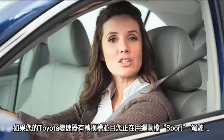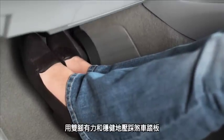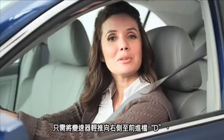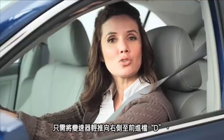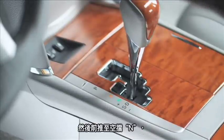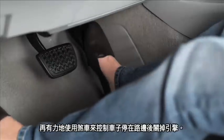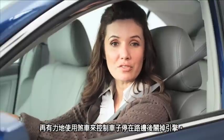If your Toyota's transmission has a notched shift gate and you're driving in sport mode, step on the brake with both feet using firm and steady pressure. Simply nudge the shifter to the right into drive, D, then forward into neutral, N, and firmly apply the brakes to make a controlled stop on the side of the road in a safe area and shut off the engine.